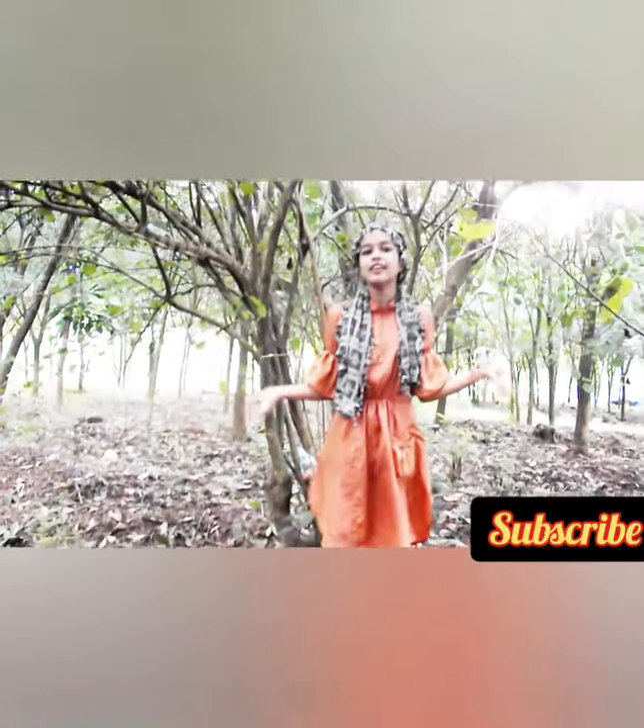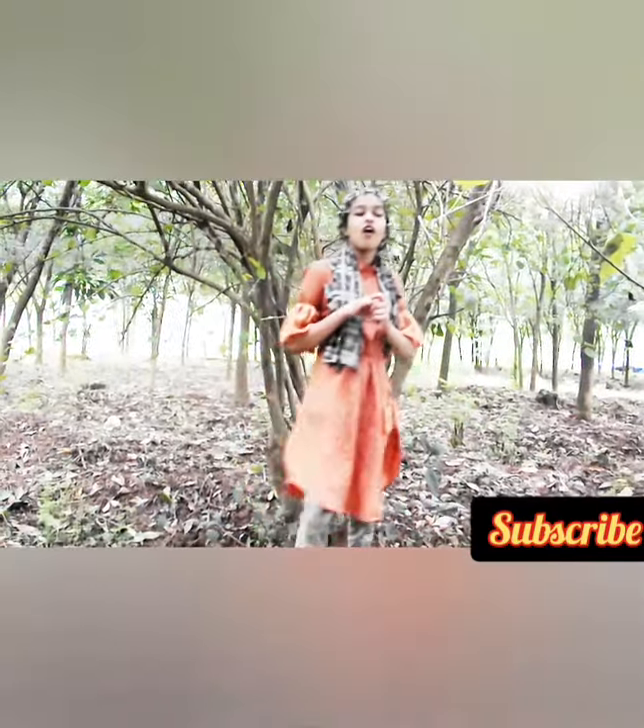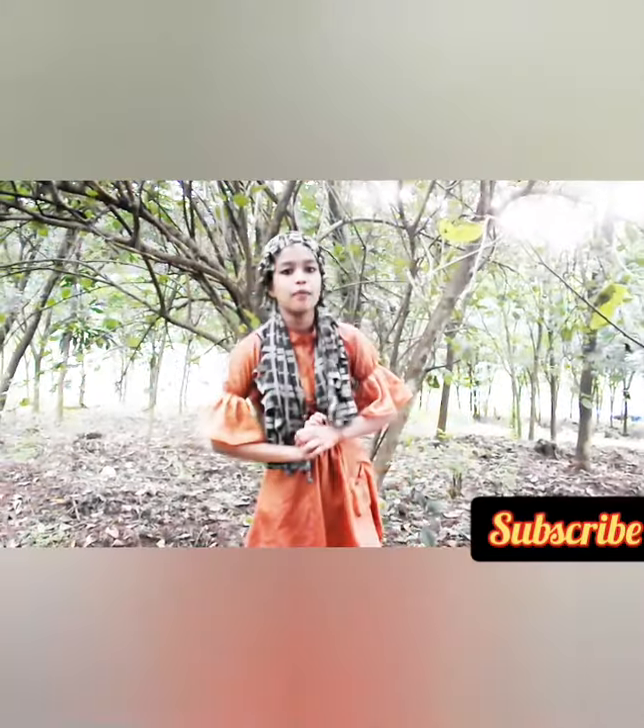Hi! Welcome back to my another video of Crafty's Wanda. We are going to use this one.